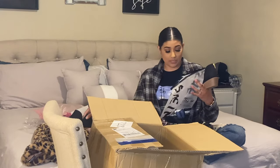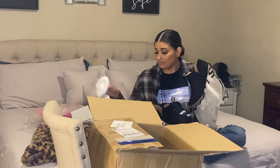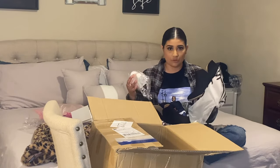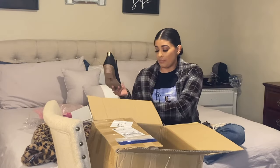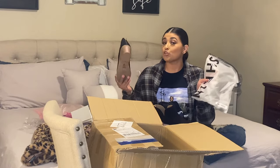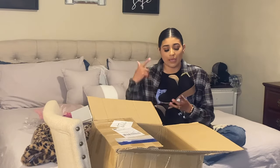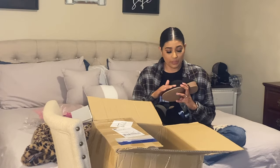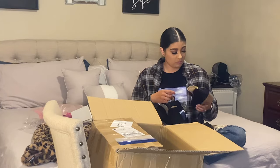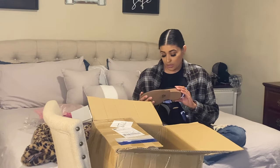Anyway, I got these booties. They came individually wrapped in plastic, each bootie in the plastic with these styrofoam shoe fillers so they don't lose their shape or get bent. I really like that everything is in its own individual packaging. These are suede little booties with a little heel — a faux zipper and a real zipper in the back. I ordered these in a size 10.